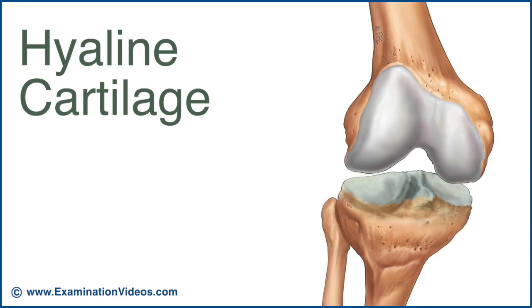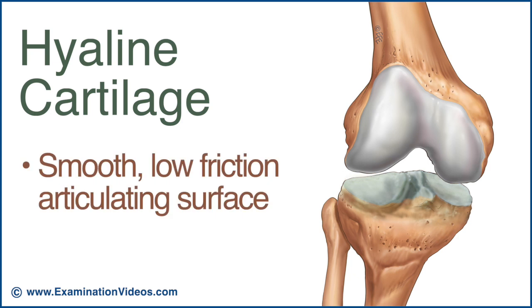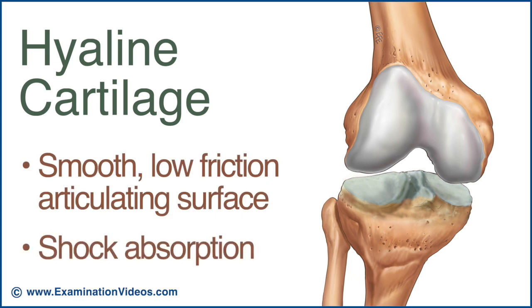A thin layer of hyaline cartilage covers the articulating surfaces of the tibia and femur. This creates a smooth, low friction articulating surface and provides some shock absorption.